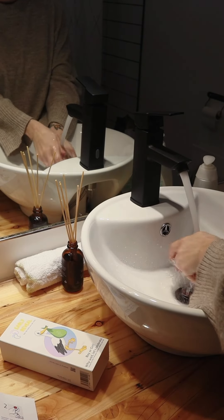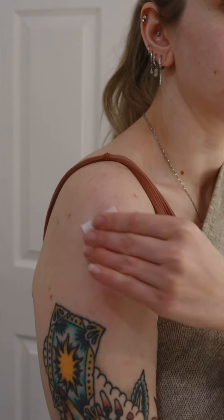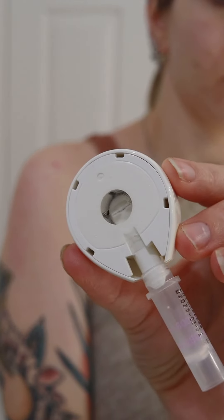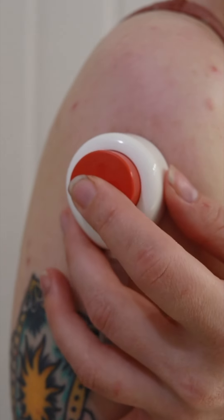Wash your hands again and then clean the area on the shoulder with another alcohol pad. Remove the strip and, keeping your arm along your body, place the device on the shoulder. Once the device is properly in place, press the red button firmly and release.